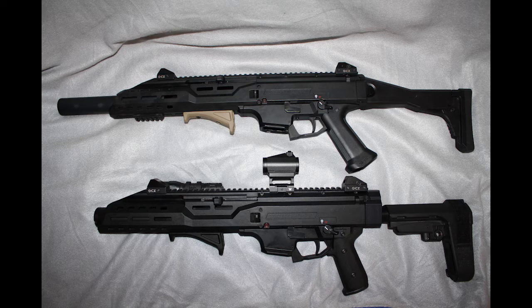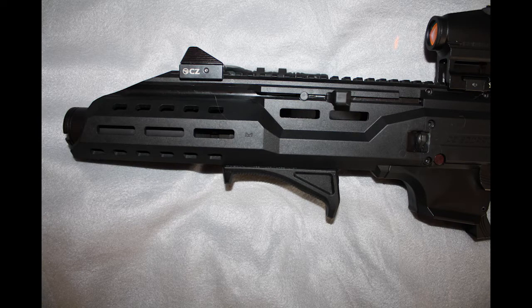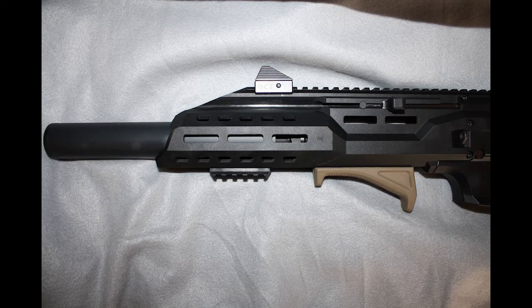Now if we ignore the brace versus stock debate and the subtle grip differences between the two firearms, in my opinion the major difference between these two comes down to barrel length. My carbine Scorpion has a barrel length of 16.2 inches, whereas my pistol Scorpion has a barrel length of 7.7 inches. You'll notice both versions have the same handguard — when I purchased my pistol version, the only one available came with the suppressor-ready faux suppressor and that extended handguard. I didn't realize it was identical in length to my carbine version — I thought it was a little smaller. Turns out I was wrong.